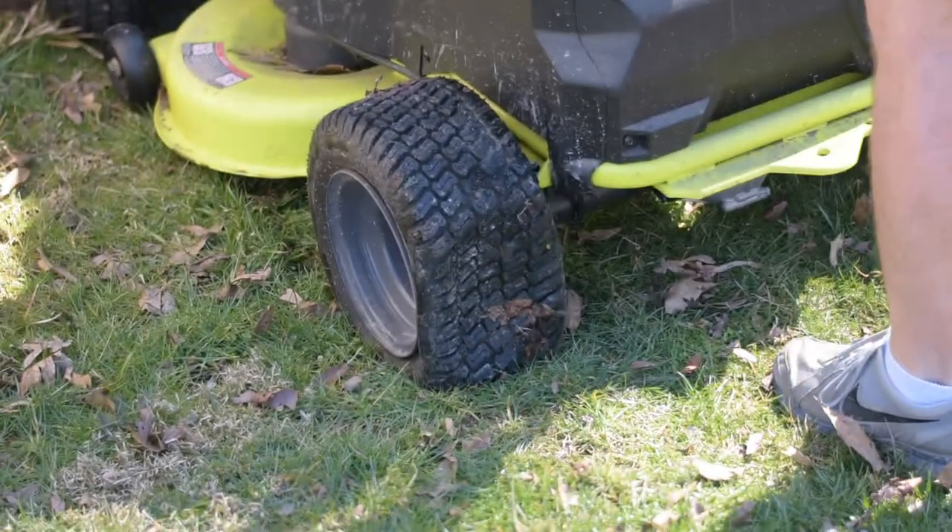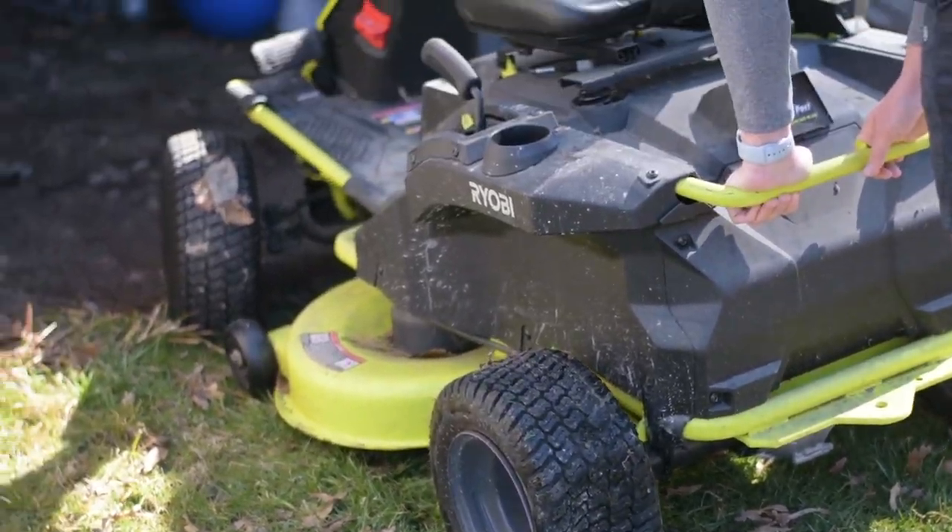Flat tires. So first we need to start from an emotional place. I was ready to mow one day when guess what happened? I realized that we had a flat tire on the mower and I was not able to mow that day. We thought maybe we can air it up, but it was just gone — a goner — and I didn't have anything to repair it or replace it.